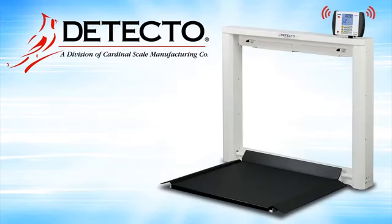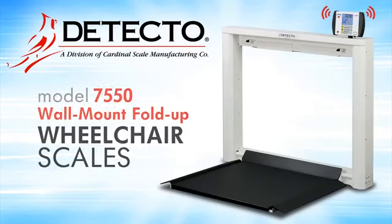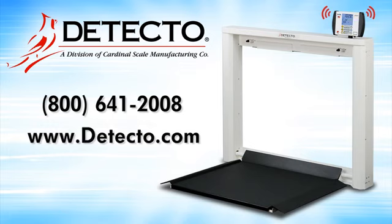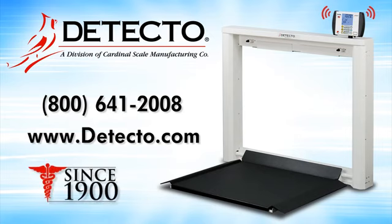If you have any questions about Detecto's 7550 fold-up stationary wheelchair scale or would like to place an order, you may reach Detecto's friendly customer service team by phone at 800-641-2008 or go online to www.detecto.com. Since 1900, Detecto has been building a better way. We look forward to serving you for all of your medical weighing needs.